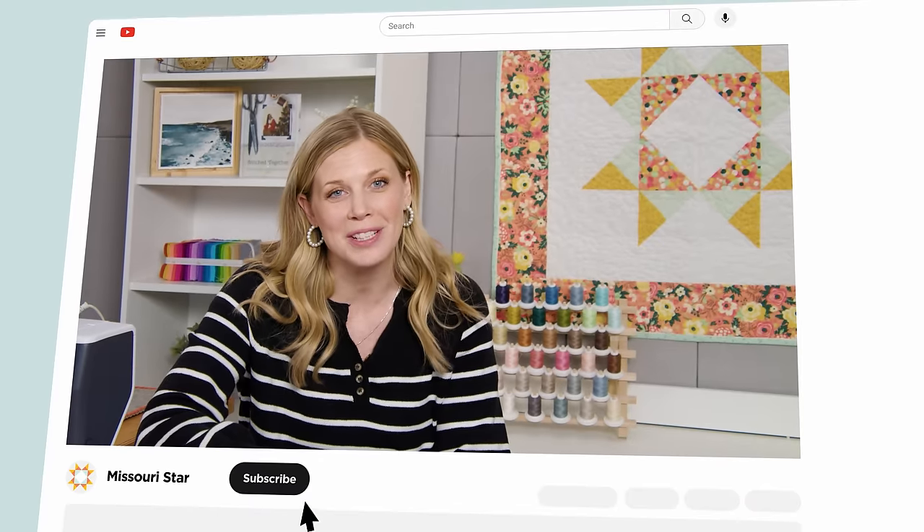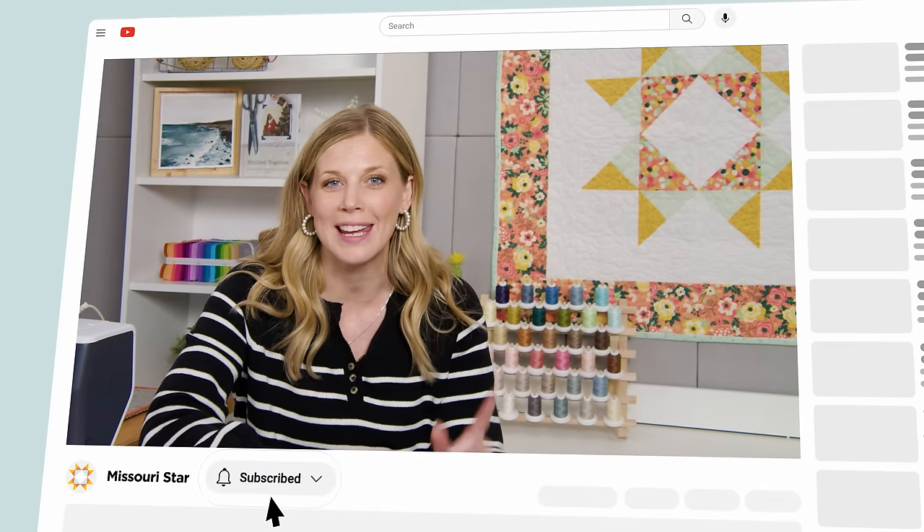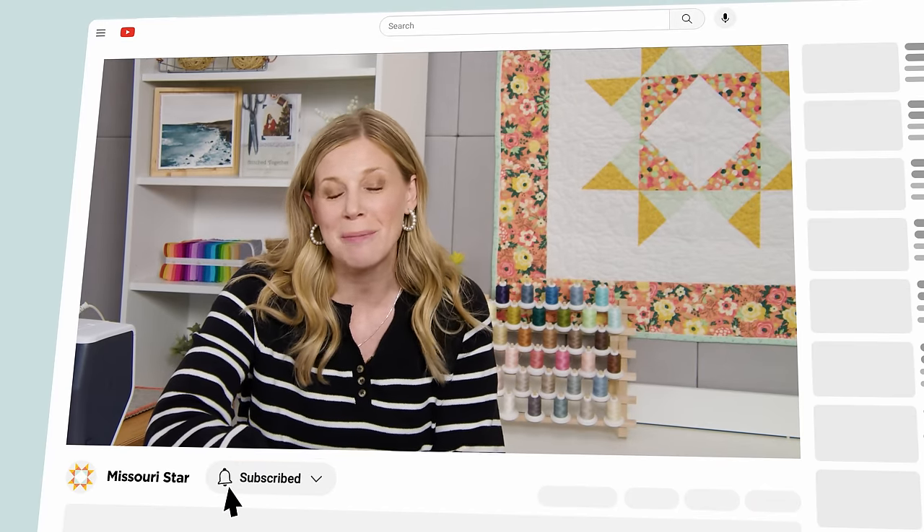Thank you so much for watching At Home. We're so excited to be almost a million quilters strong here at Missouri Star. If you haven't already joined our family, be sure to subscribe and hit that notification bell so you can be notified of all of our future tutorials — we'll see you soon!